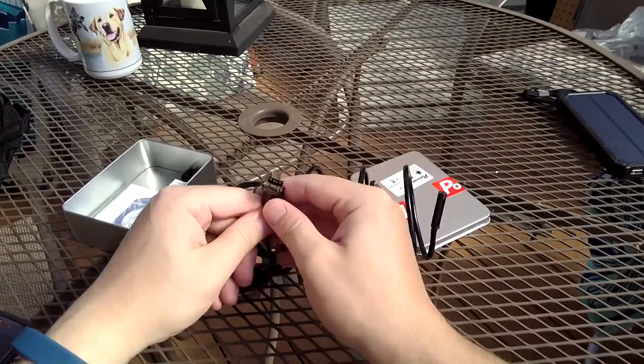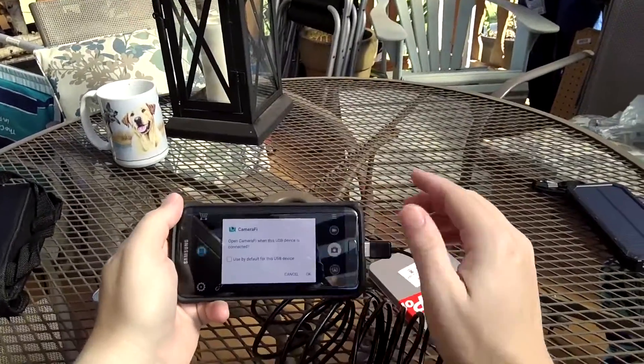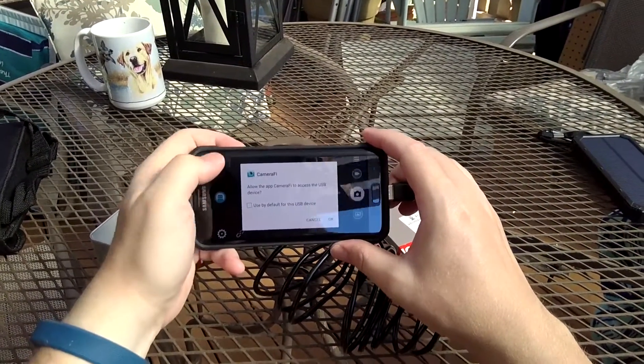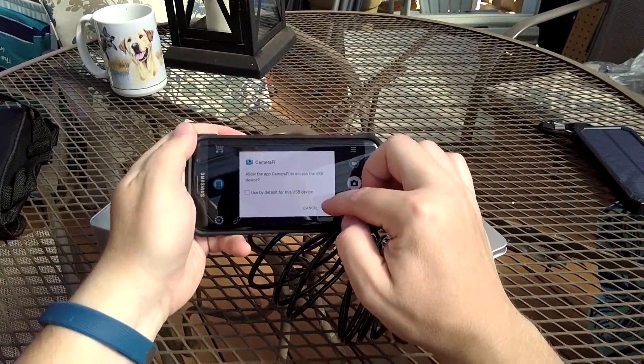Let's go ahead and fire up the app and take a look at what we're dealing with. This is an Android app called Camerify. It's saying 'allow the app to access the USB device' — you press OK.